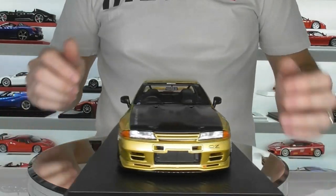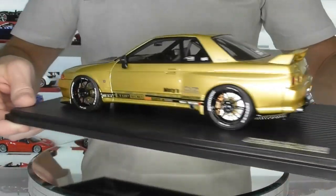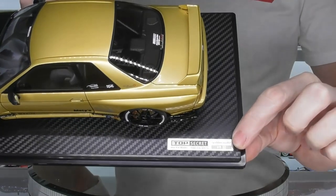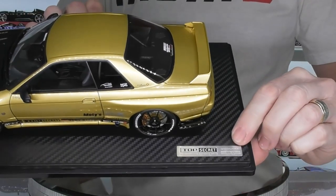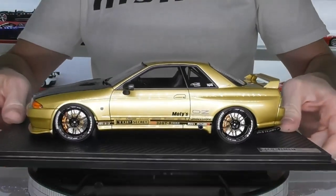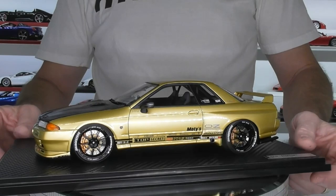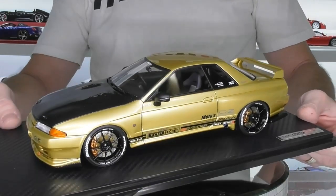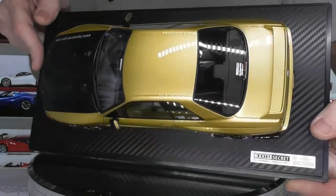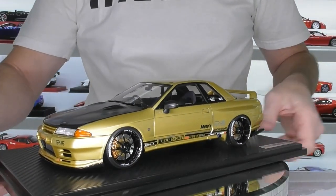Here we have the model with the frame removed from the base. It comes on this fake carbon fibre finish — just a plastic base, so you can keep it on or remove it. It does have a little name plaque here with the Top Secret logo and the version of the car, VR32. You can get to the screw holes underneath easily enough if you want to remove it. First impressions of the model — it looks pretty awesome. The paintwork is absolutely superb in this gold metallic colour, with absolutely no flaws or defects. That's usually the way with Ignition models — they are built to a pretty high standard and never really disappoint.